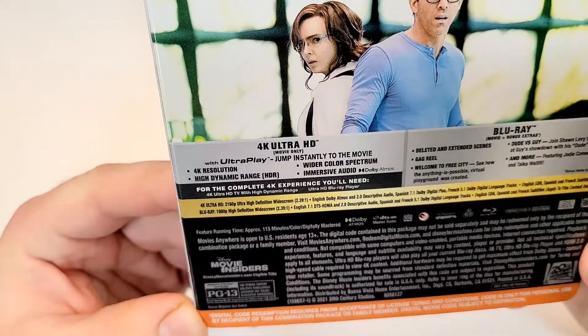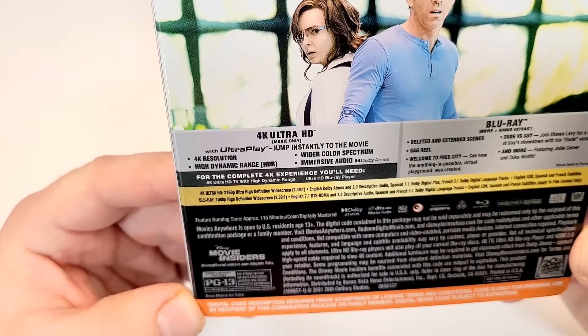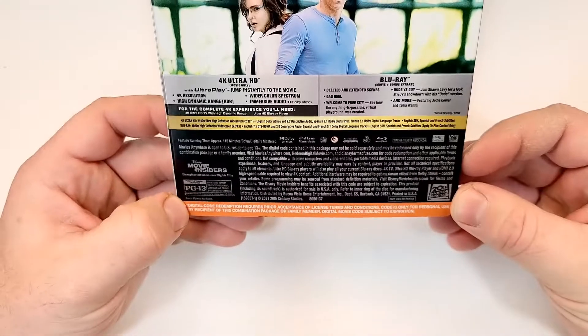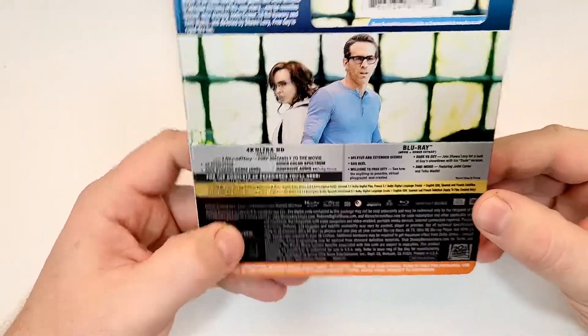This one is rated PG-13 for strong fantasy violence throughout, language, and crude suggestive references. This one does have a runtime of 115 minutes.